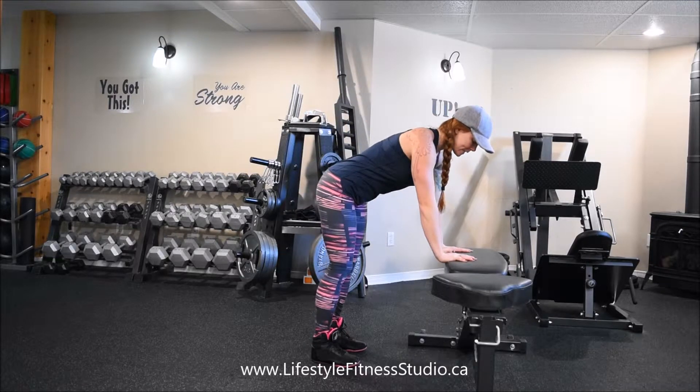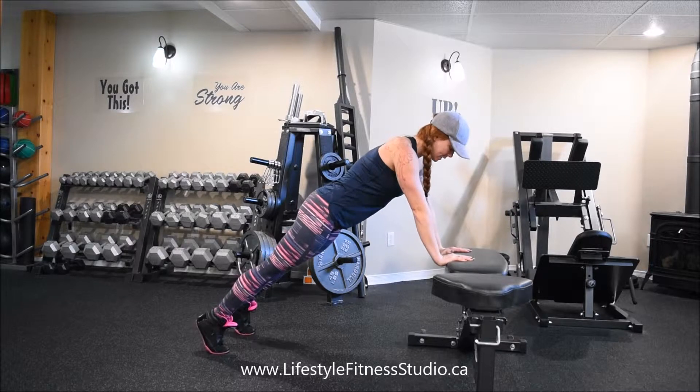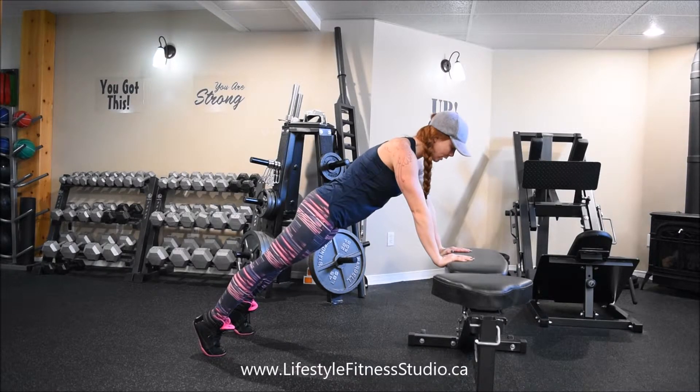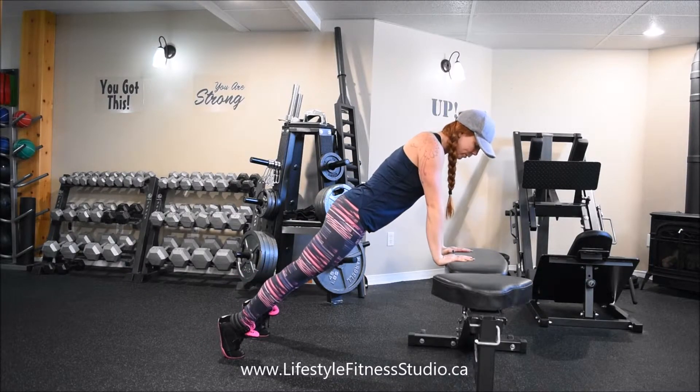Put your hands on the edge of your stable surface and your feet are going to be back. You see that my body is in a nice straight plank. From this position, with my shoulders over top of my wrists,